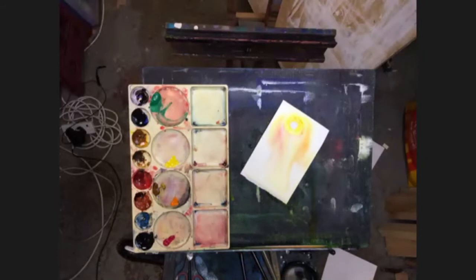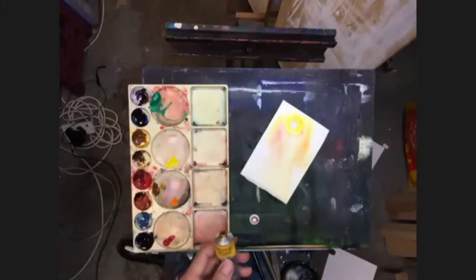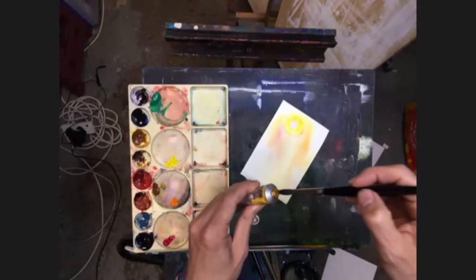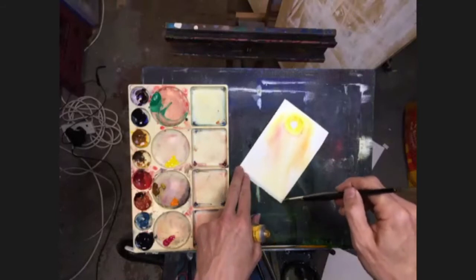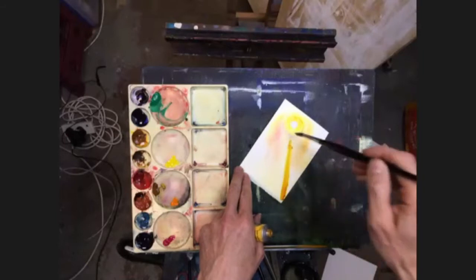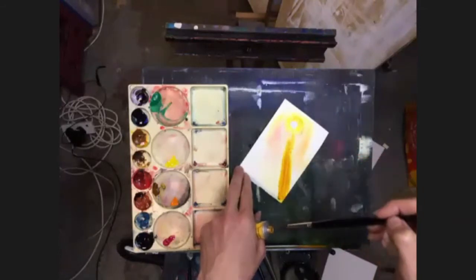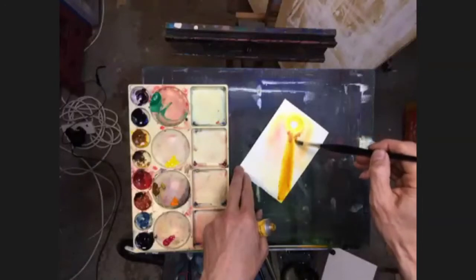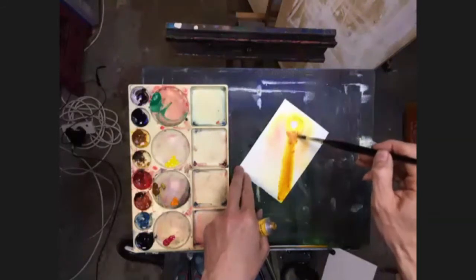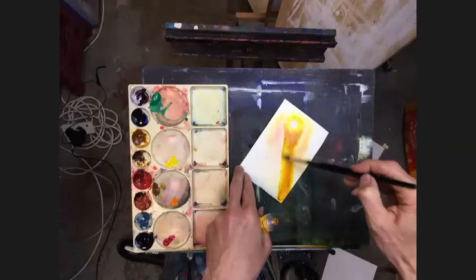Now I'm going to take some of this transparent yellow — new gamboge — or you can use a transparent yellow, or even raw sienna. I'm going to dip it onto the brush and then run it as a line up from the corner of the paper towards my sun area. I'm going to put a fair amount on because obviously a lot of this is going to get washed out. The next thing we're going to do is run some moisture from the sun through all of this to create a softening effect.